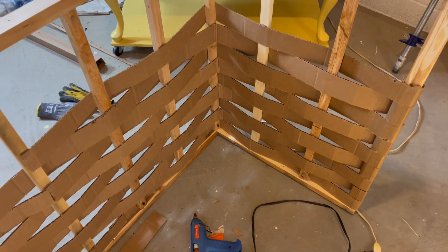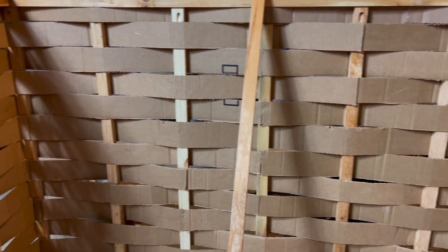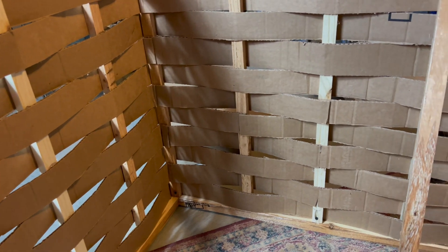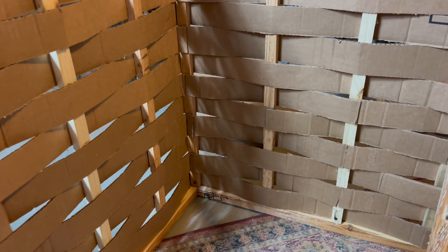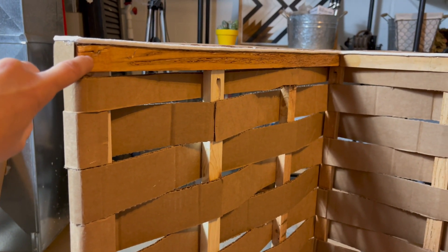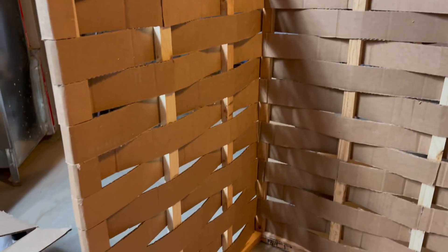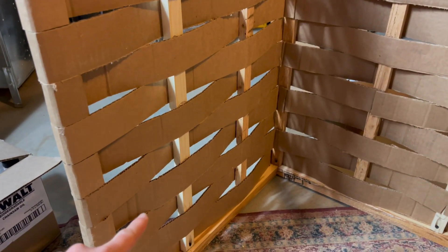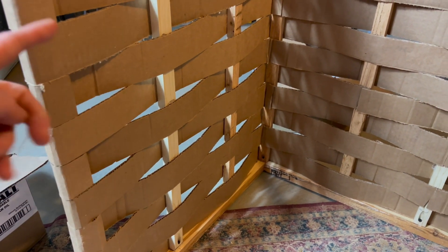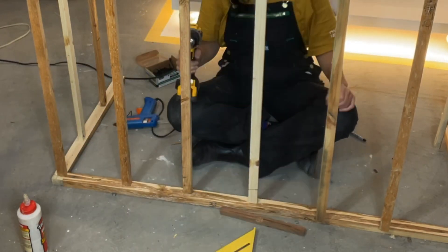I just realized I didn't talk about the thin vertical strips. There are 11 of them total — I was filming a TikTok so it's in the wrong format and it's a time lapse. For the corner braces I used the same thickness as the top and bottom pieces, but there are 11 thin strips spaced at 8-inch intervals. I used a piece of scrap wood to help center them when placing them.